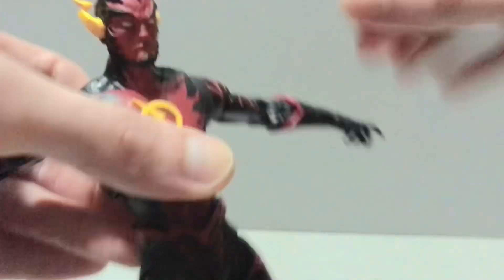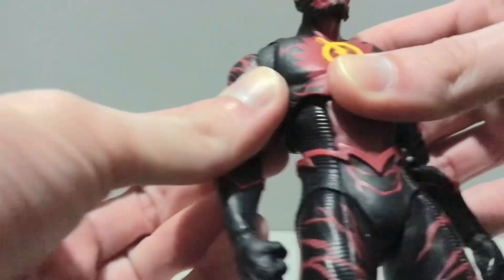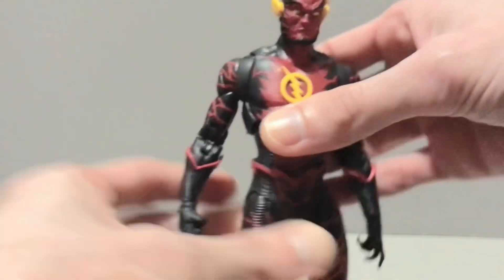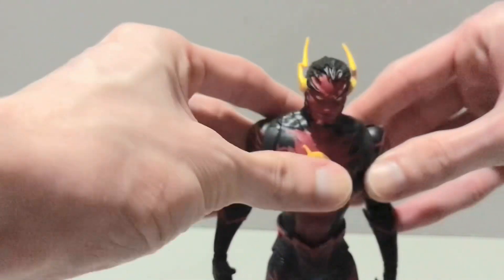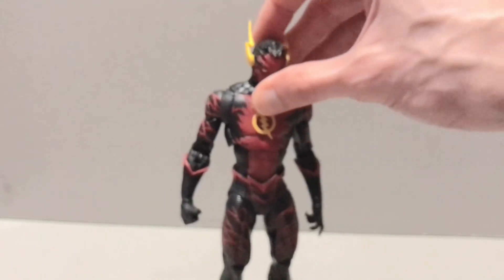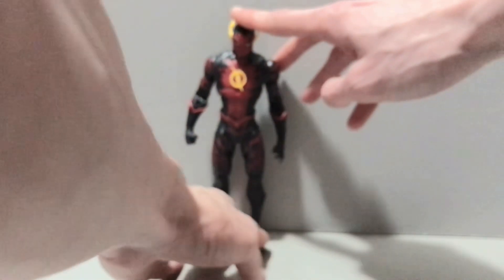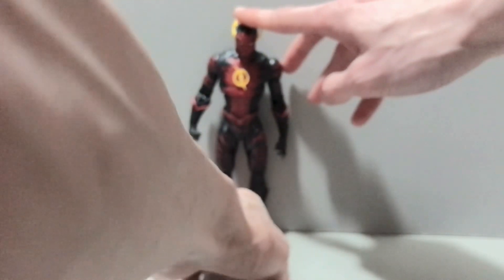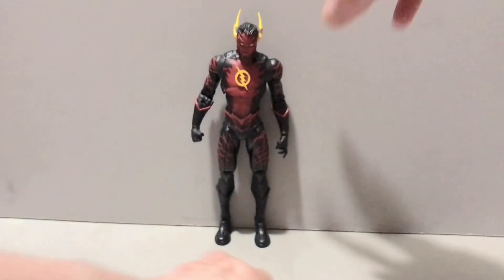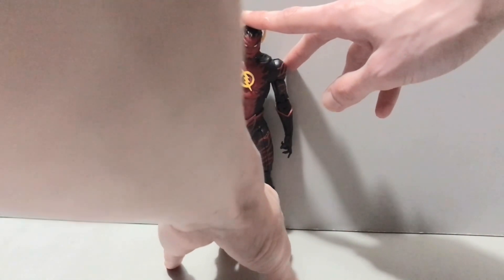And that is your New 52 Reverse Flash. Do we even have a New 52 Flash? I don't think so. Kind of weird — we haven't gotten any New 52 Flash figures to my knowledge. That said, you could maybe use this as a body for that zombie Flash, that Dark Flash. He's wearing a black suit. Make a more comic book-looking Dark Flash, Black Flash, whatever you want to call it — just pop and swap the head.